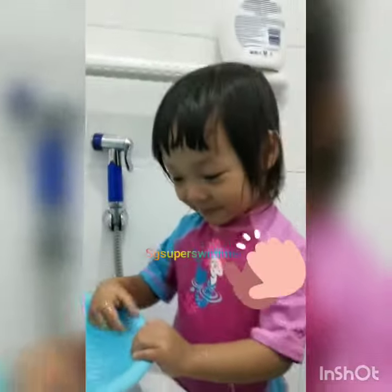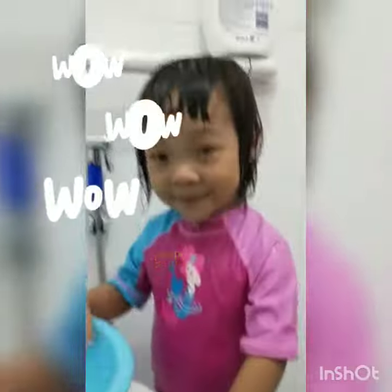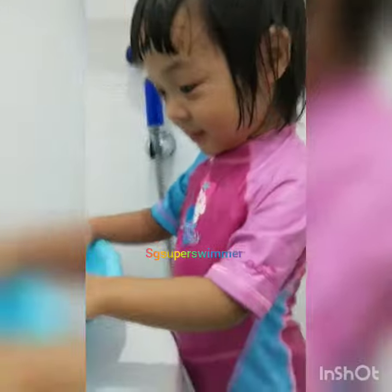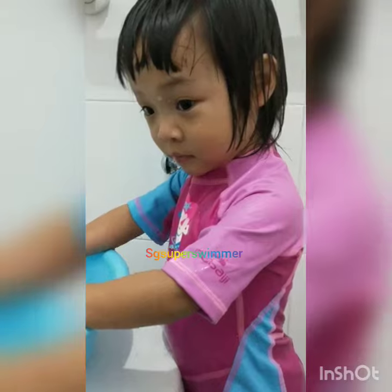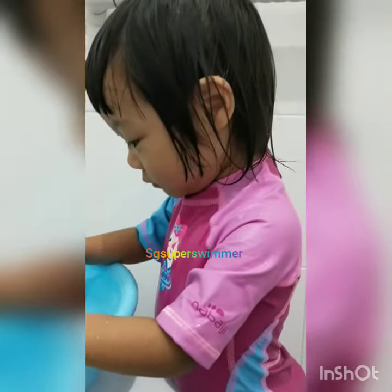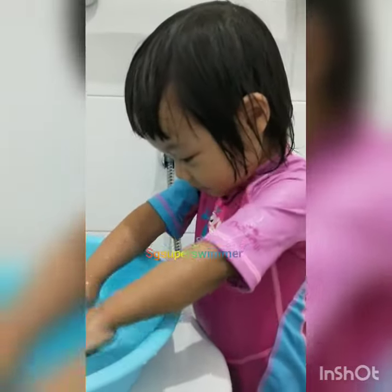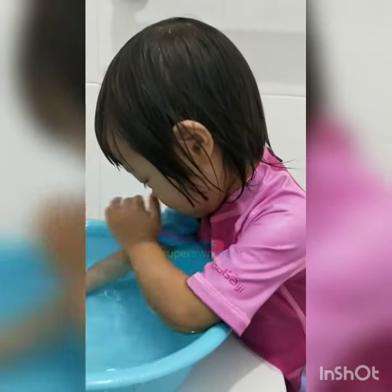Can you do it one more time? Very good! Can I have a high five? Very good! This is the aim that we want when we are practicing at home. When they're able to do that and they go to the swimming pool, they're gonna be very confident to go underwater. Thank you for watching — this is Pumpkin, and I'm Coach Ivan. Thank you for watching!